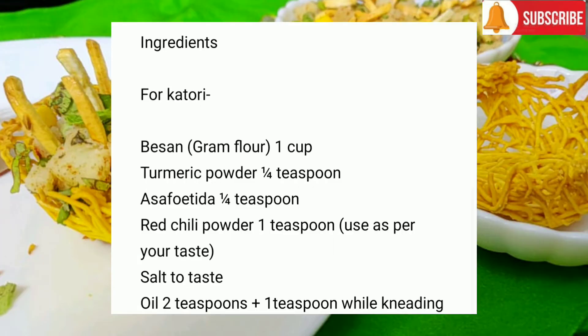Ingredients for katori: besan (gram flour) 1 cup, turmeric powder ¼ teaspoon, asafoetida (hing) ¼ teaspoon, red chilli powder 1 teaspoon (use as per your taste), salt to taste, and oil 2 teaspoons plus 1 teaspoon while kneading.